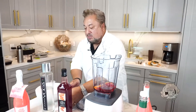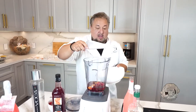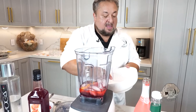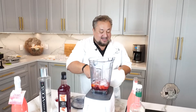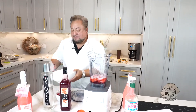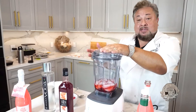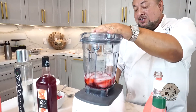There are the components. All we need to do now is add some ice — about a cup and a half's worth. Let's see how that works. Put that lid on. By irony, I'm using a Vitamix, which is designed for healthy eating, and I'm making a decadent, delicious cocktail.